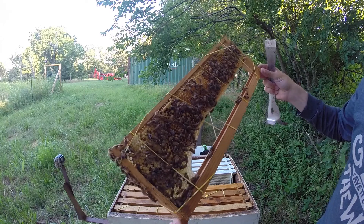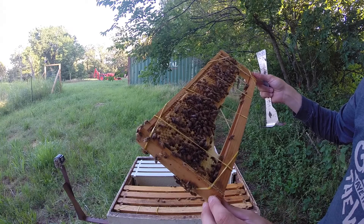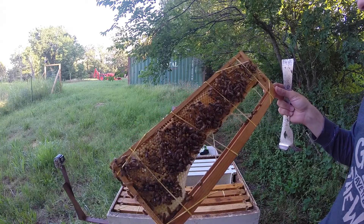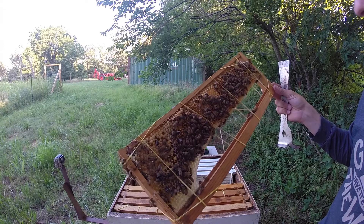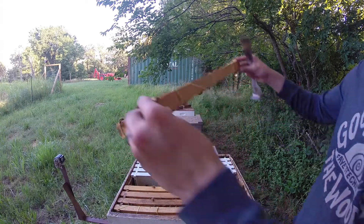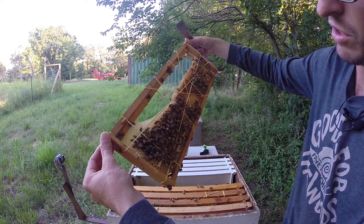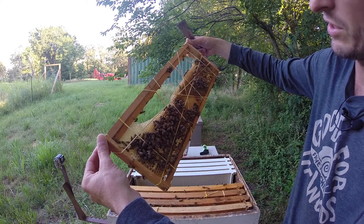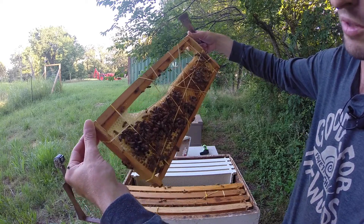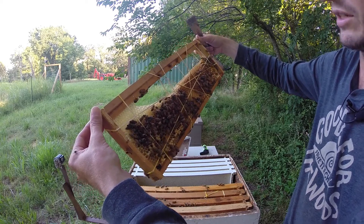I've known bees will do this because I got my bees from cutouts, and I'd see in cavities where bees were building wax up — I kind of saw that in the wild and knew they could do it. I just thought I'd show you guys this because it makes more sense that they would draw the comb from the top down, which they do, but they can also draw the comb from the bottom up, as you can see.